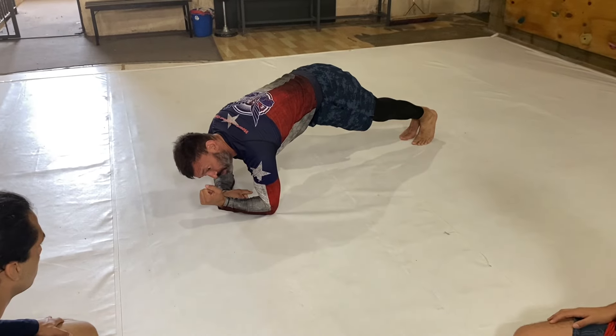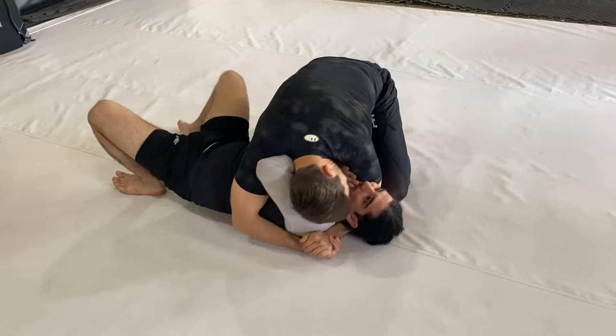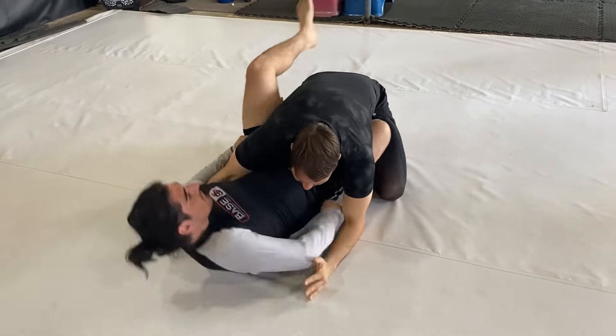Look at this plank. The elbow is much stronger here to hold this position. If I try to do a tricep extension, it's much harder. So we started getting out of there, and the second thing is this.